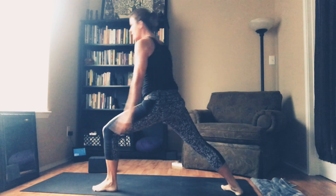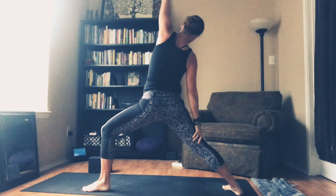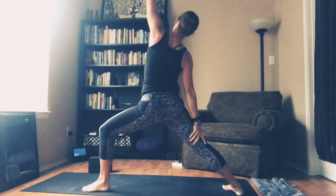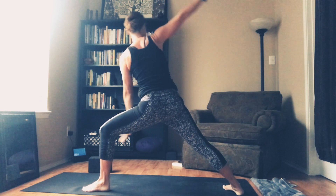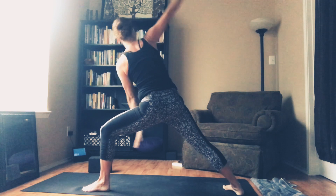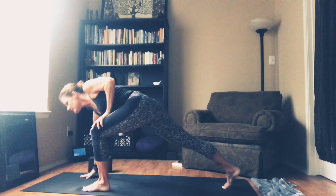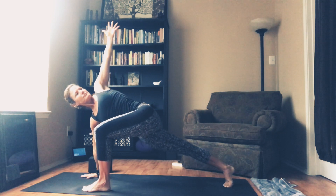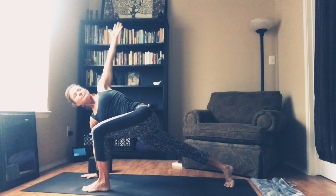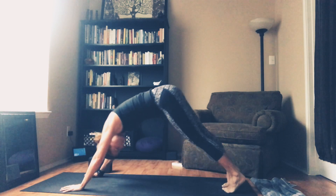Left foot steps. Inhale, rise to Warrior One. Exhale, open up into Warrior Two. Same options — inhale, reverse. And on your exhale, you can either tap or sweep. Inhale, reverse. Exhale. Inhale, reverse it. Exhale, last sweep. Inhale, reverse it. And now the right hand goes down, back heel lifts, left arm to the sky. Deep breath in, little rotation. Take one more inhale. Hands to the mat. Upward Facing Dog. Back to Downward Facing Dog.